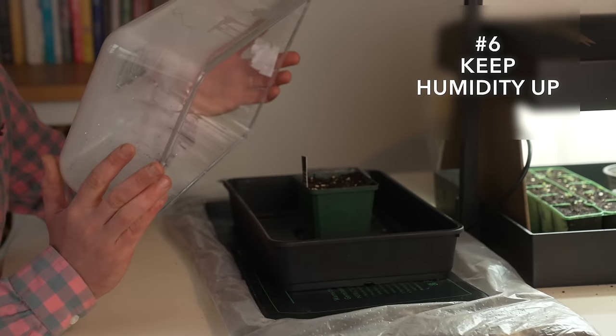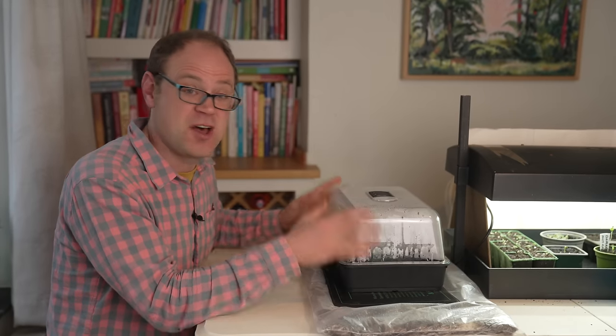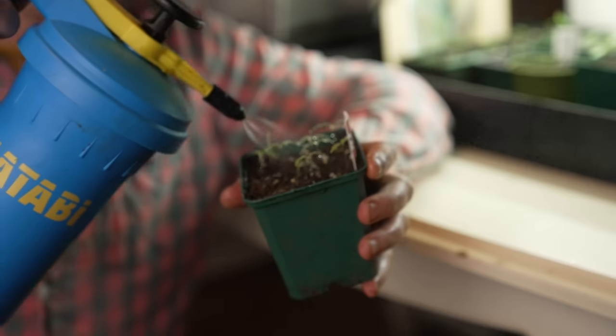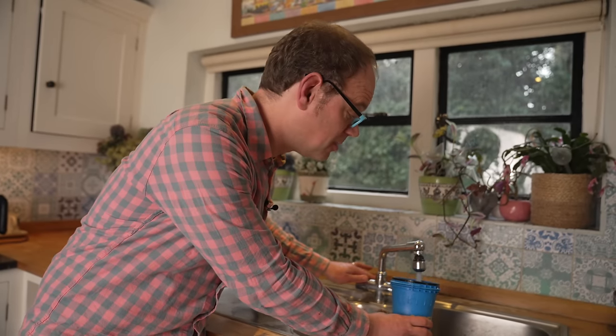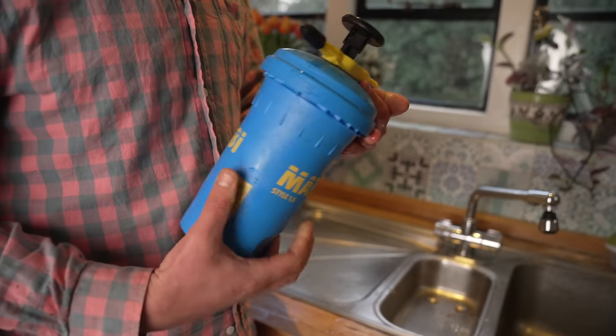Covering your seeds with a humidity dome or clear plastic is a great way to retain that vital moisture, but this needs to be removed the moment seedlings appear or you risk encouraging disease in that very humid environment. At the very least let your water come up to room temperature before using it, and when you do water, use warm water if possible — water that is warm to the touch won't shock your seeds. This is especially important for warm-season crops, as warmer water helps keep soil temperature up.